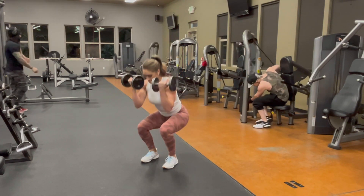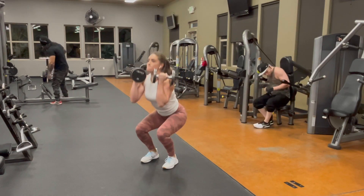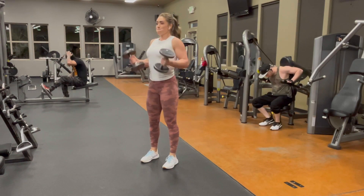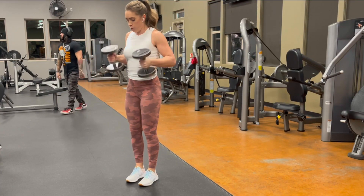Keep your core tight. Keep the weight in your heels while you're squatting. The legs might not feel as bad — you're going to feel this in your biceps and your shoulders because you're holding those heavier dumbbells up by your shoulders while you're squatting.